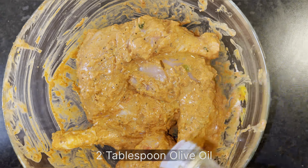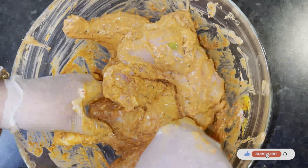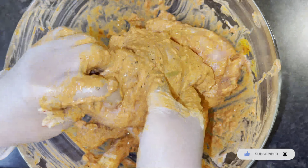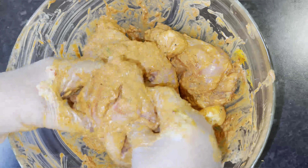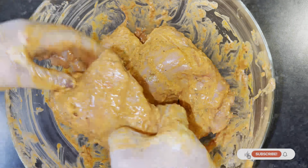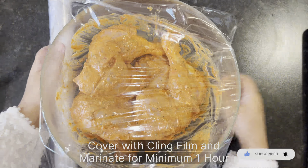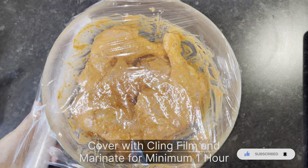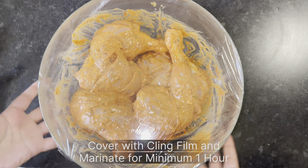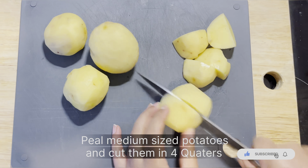We're drizzling about two tablespoons of olive oil over the chicken, which will give it a nice shine. Just make sure to mix really well, coating the chicken thoroughly in the masala. Then cover it with cling film and leave it aside for about an hour — I would recommend more if you can, so the chicken is full of flavor by the time you roast it.